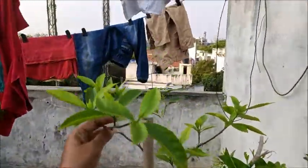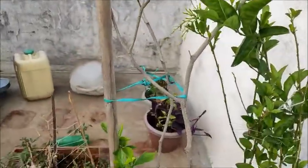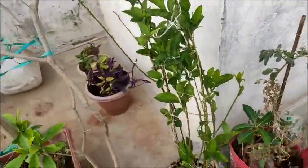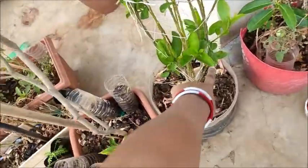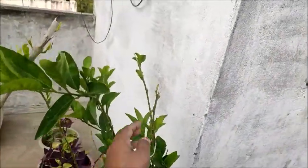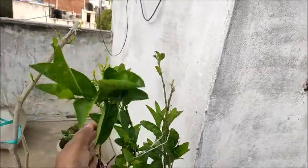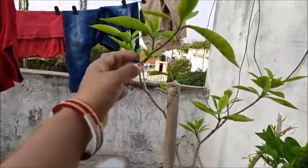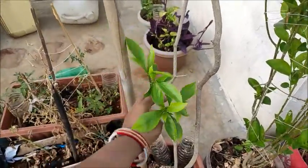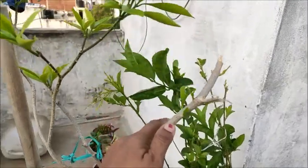I will show you how much the pruning does not work, and how much the pruning has been done. If you don't have any prune, I will prune it. I have cut it completely.